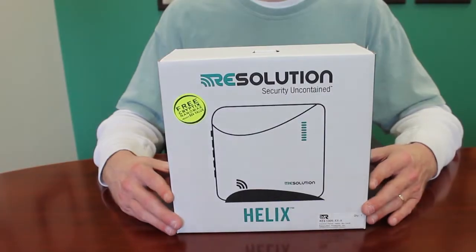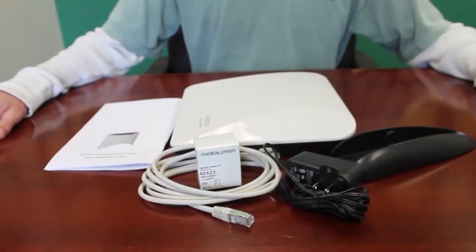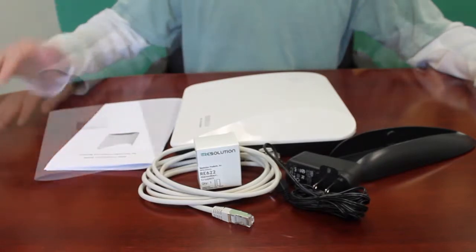Everything you need to install the Helix security system comes standard in the box. This includes the desktop mounting stand, the UL-compliant security system, a power supply, an Ethernet cable enabling communications, and an instruction manual.